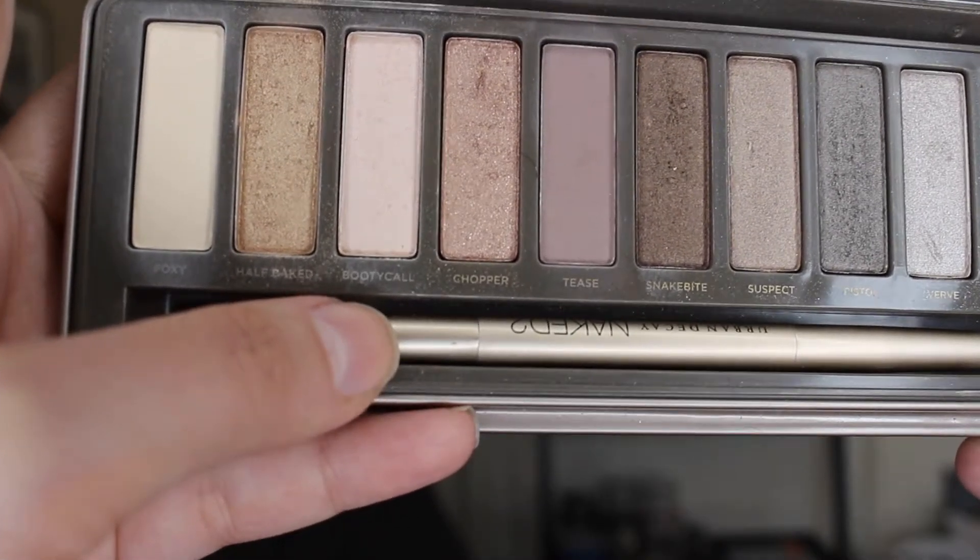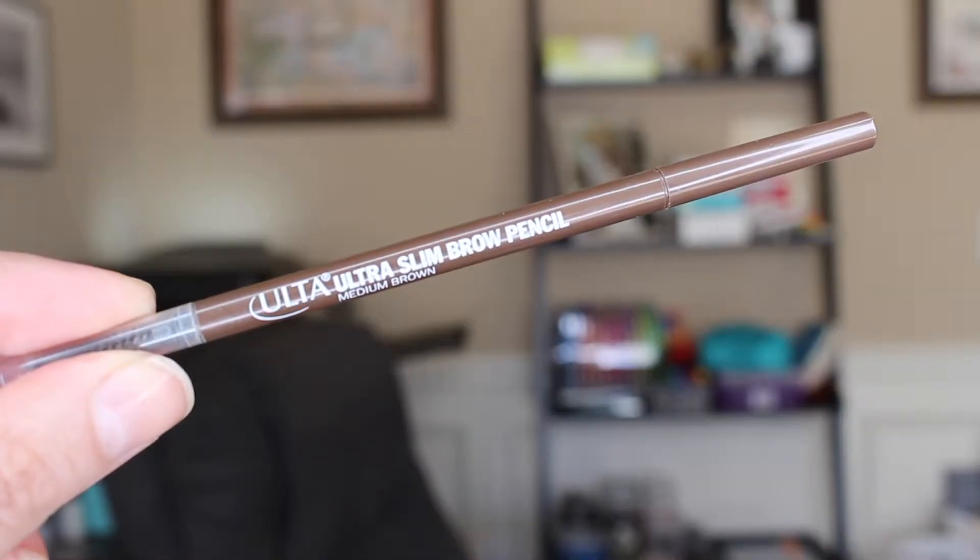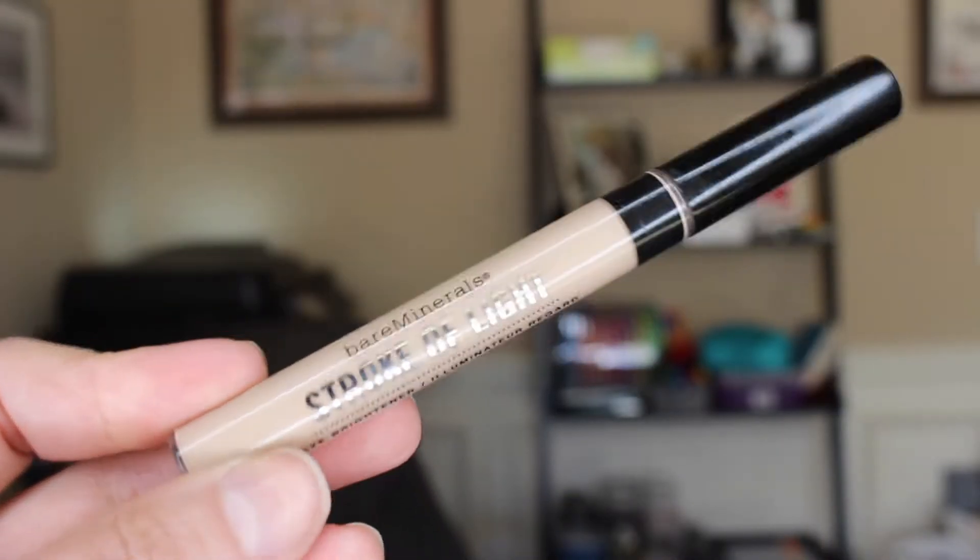Next I take the color Booty Call from the Naked 2 palette — I love this color because it's brighter and I use it just underneath my eyebrows to brighten those up. Next I use the ultra slim brow pencil from Ulta and clean up my brows by brushing them out first, then go in and fill in a little bit. I do have some bald spots I'm trying to grow out, but I still want them to look very natural, so I just fill them in the best I can.